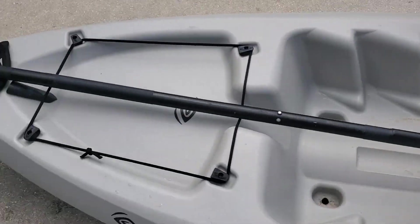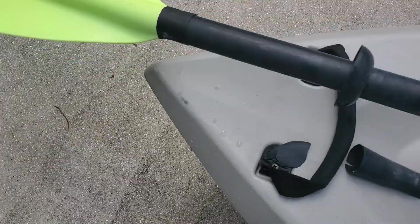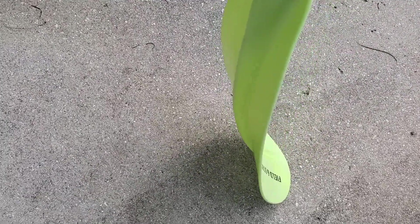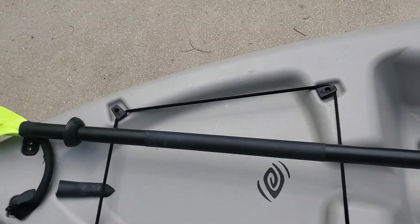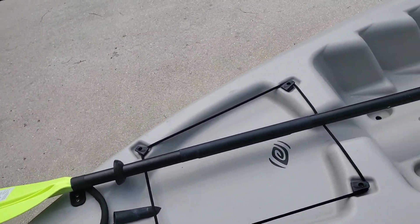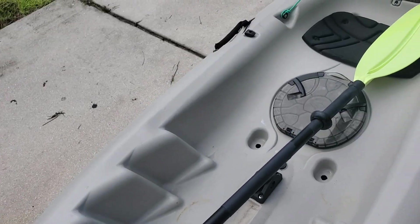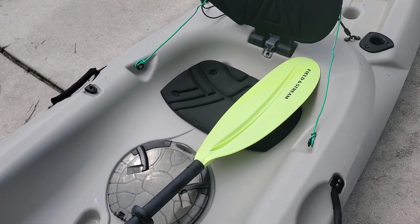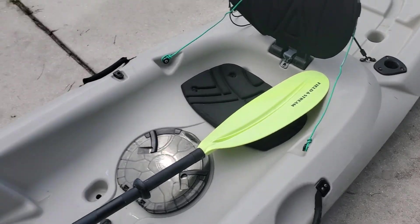It's a good paddle — it's not flimsy. I'm pressing really, really hard and it is bending, but it doesn't flex in the water. It works as advertised. I feel like the finish is a little off, but like I said, I have nothing else to compare it to. That's the Field & Stream.